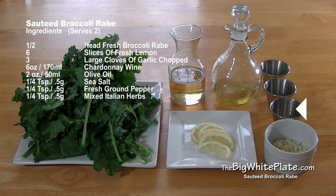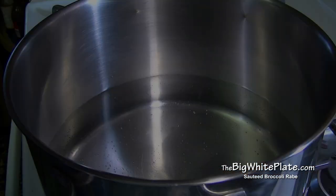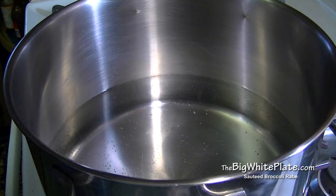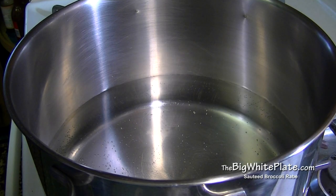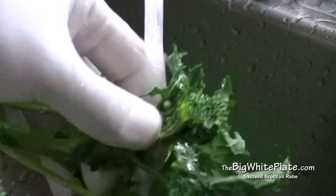Quarter teaspoon or half gram of mixed Italian herbs. Let's get started — boil ten cups or two liters of water to blanch the broccoli rabe. While you're waiting for the water to boil, thoroughly wash the broccoli rabe.